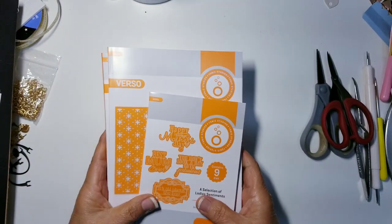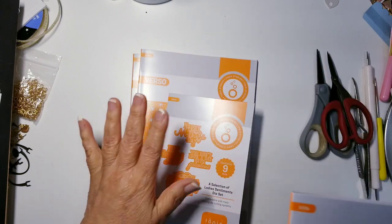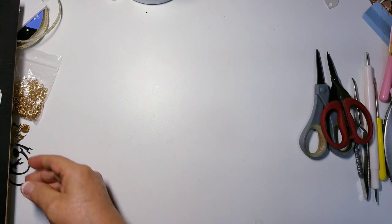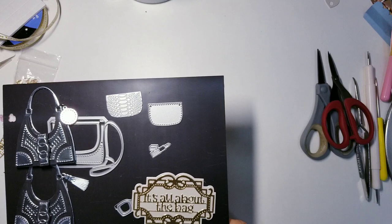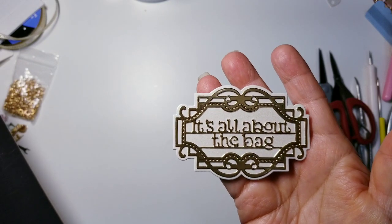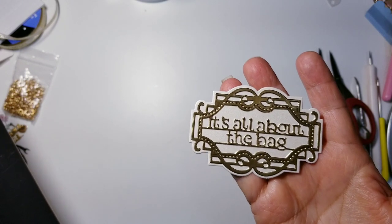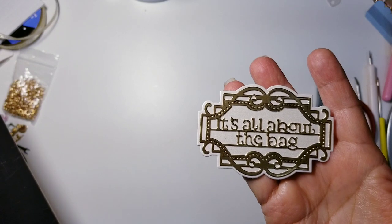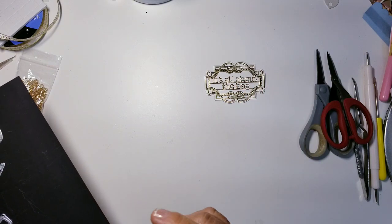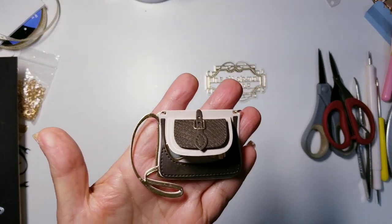So that's what came in the kit: the two background dies, the purse dies, and then the sentiment dies. Here is the 'It's all about the bag' sentiment — look how cute it is! I used a pearl ivory silhouette background and did the sentiment with the frame in a metallic gold foil — the shiny, not the matte.